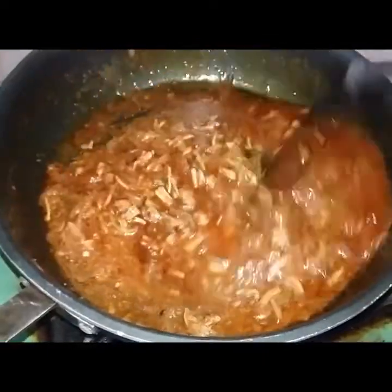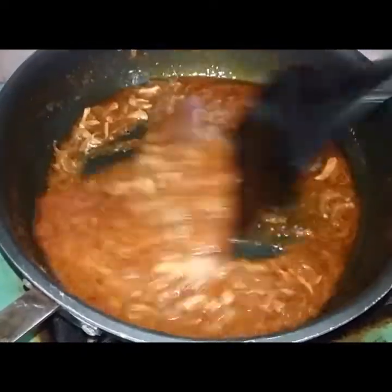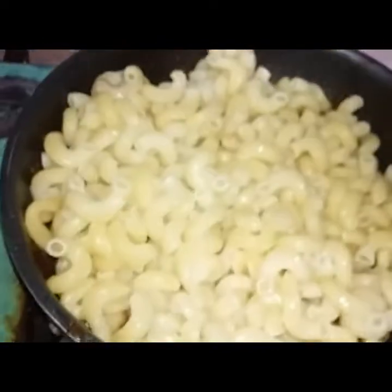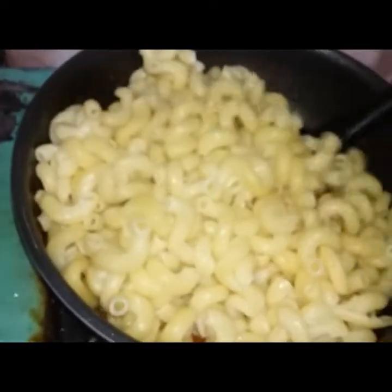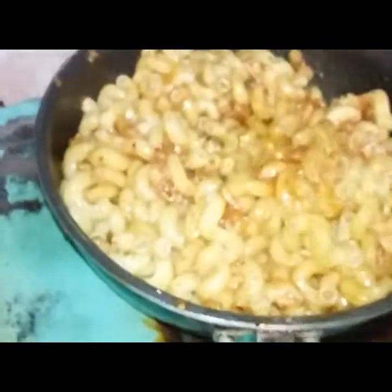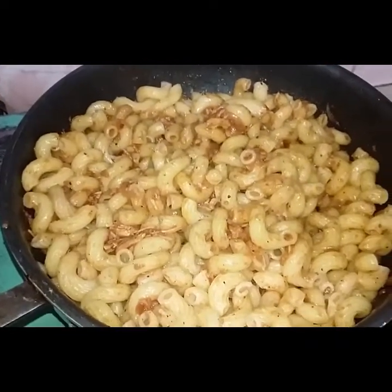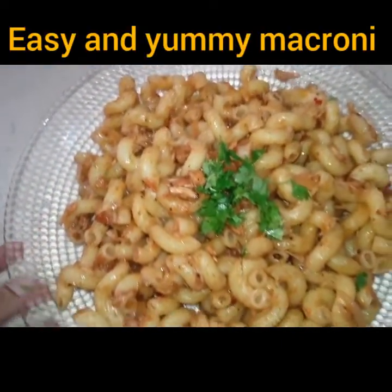Cook until the water dries up, then add oil. When the water is dry and the oil is on top, add the boiled macaroni and mix it well. Now dish it out. Easy and yummy macaroni!